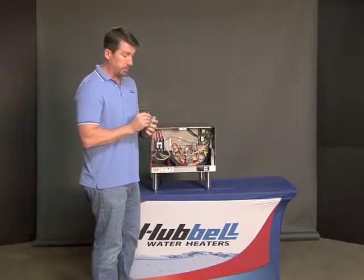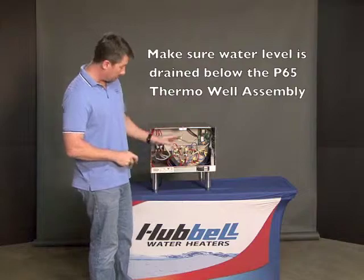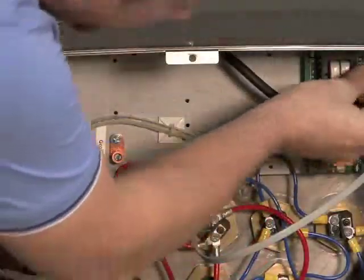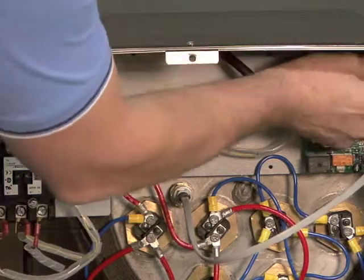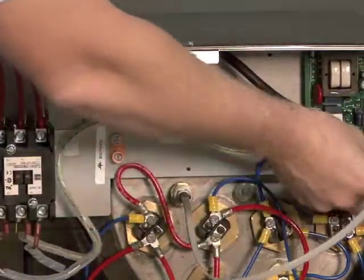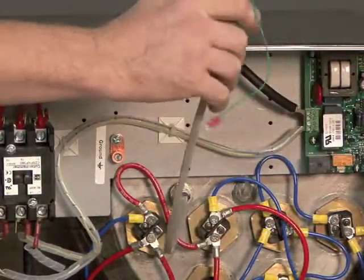Next, you're going to need to drain water out of the tank so it's at a level that's below the sensor. You want to remove the spaded ground terminal from J8, then unplug the phone jack-looking connection from the T1000.